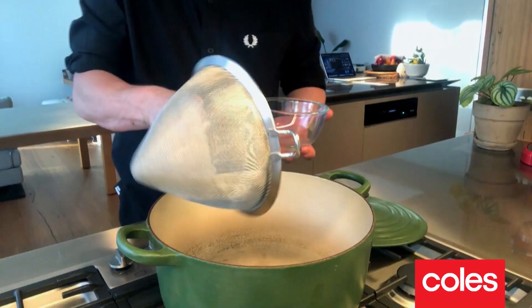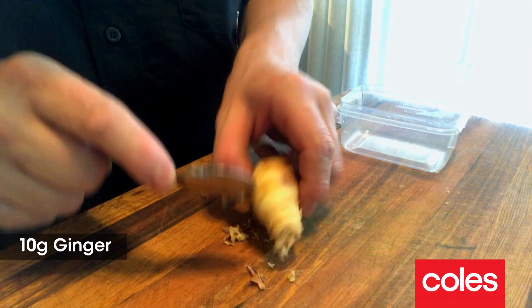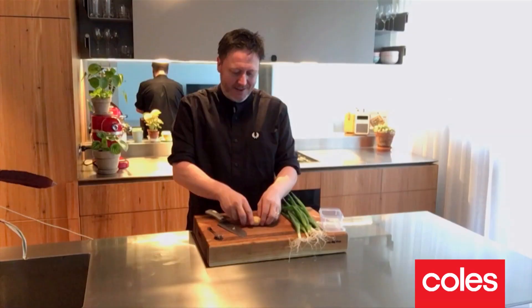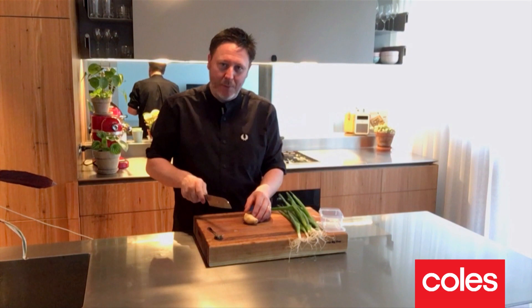First I'm gonna rinse 200 grams of jasmine rice and then add it to a large pot. Now here's a tip for ginger: I always peel a little bit more and use what I need, and with that little bit left over, don't let it go soft in the fridge. Pop it into a container and put it in the freezer — it's perfect for next time.